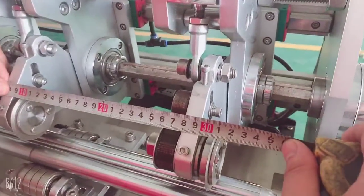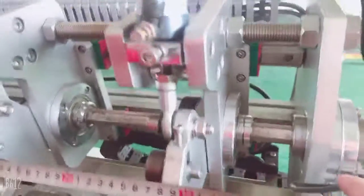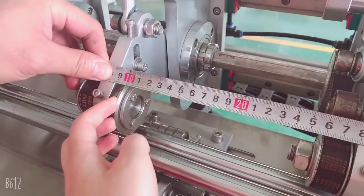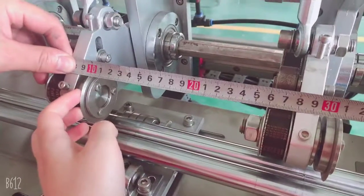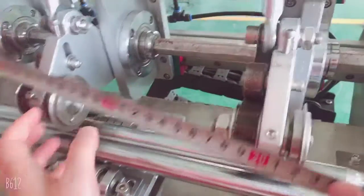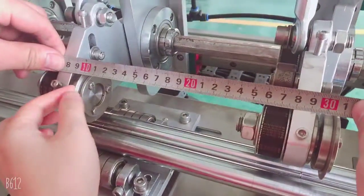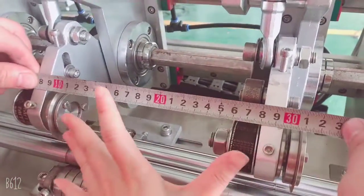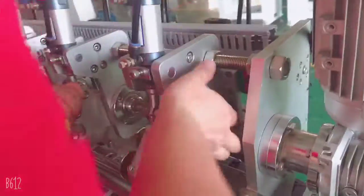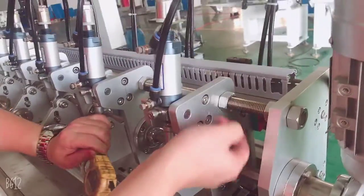Be careful that you should measure from this cut distance to this cut distance. For example, you want to get 197mm strap, so it's from this to here. Together you can get 197mm. Once you get it, then you fix it, lock it.